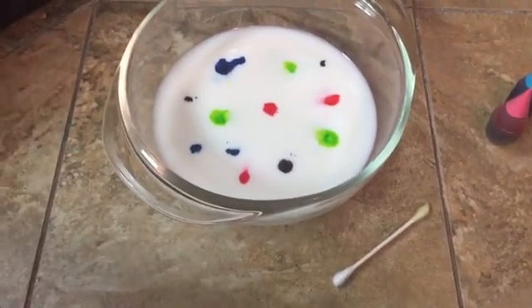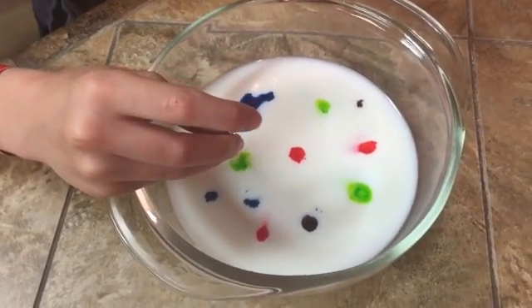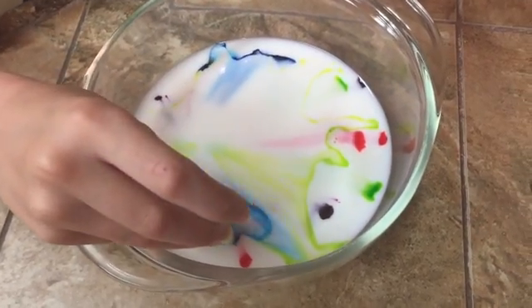So once you've got that done, you're going to want to take your soapy Q-tip, stick it on one of your dots, and then it just explodes.